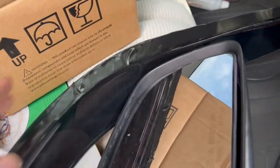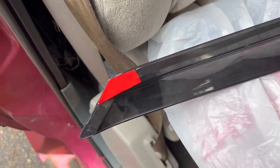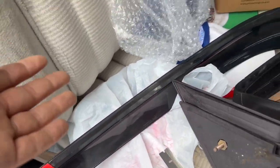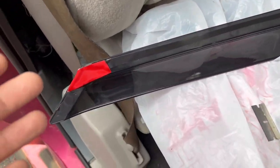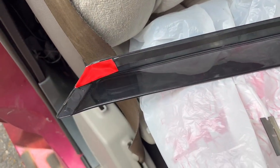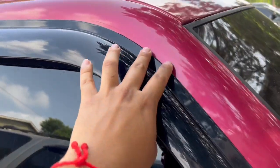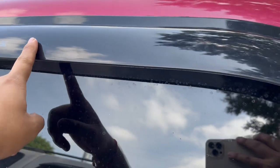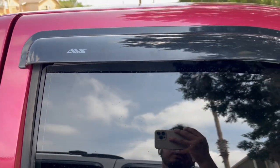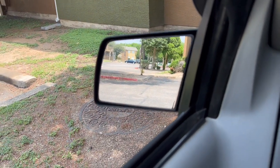I took off the rain guard and had to put on new 3M tape because the fitment was crooked — it looked all off. So I took it off, removed the old 3M tape, and I'm going to add a bigger piece to help secure it. It kind of helped a little but not really — you can still see the marks from the old tape that I still need to clean off. Aftermarket stuff just sucks in general.